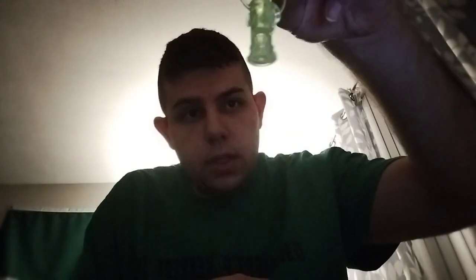There you go. He also comes with his lantern and a little effect piece that you can slide onto his fist, as if it's like powering up or something.